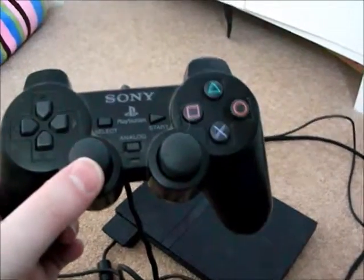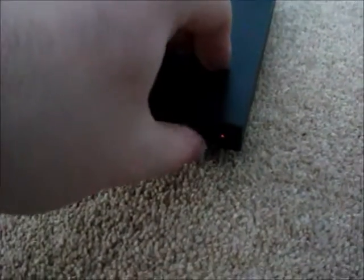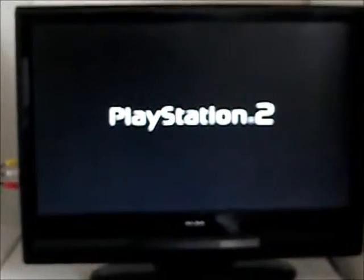Finally, you have to switch on the game console, which will then bring up the intro on the screen. This is how you connect a console. This is Gary Dakin — thank you for watching my video.